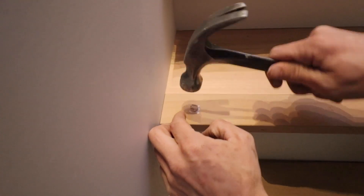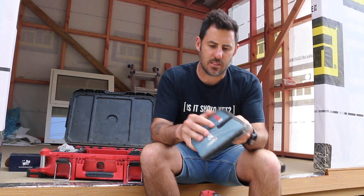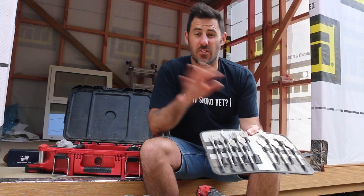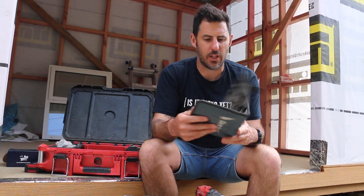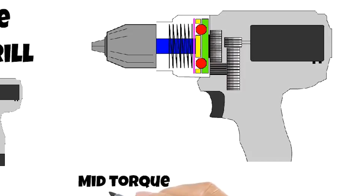So the drill is more of an all-rounder. You can use a bunch of spade bits like this — although technically these will fit the impact driver, they're not designed for it. You've got a variable speed on here that you can adjust and then you're away. Hopefully you're getting screwed — I mean, you're screwing stuff into the wall.